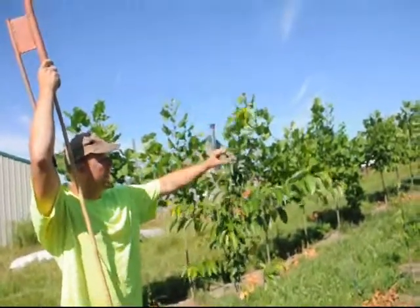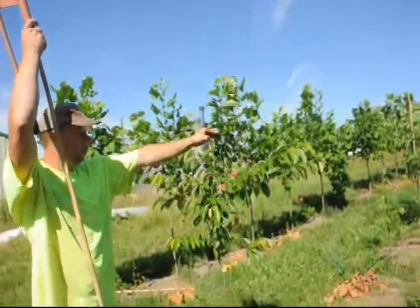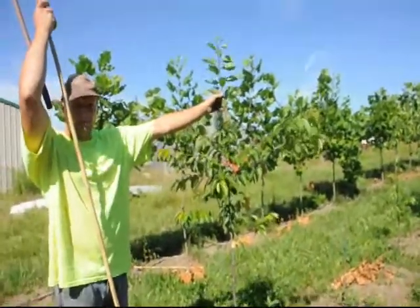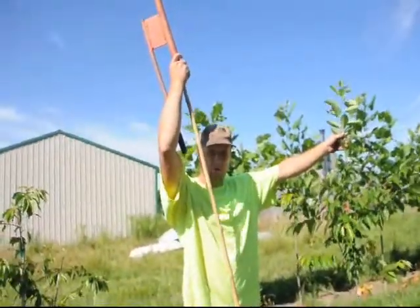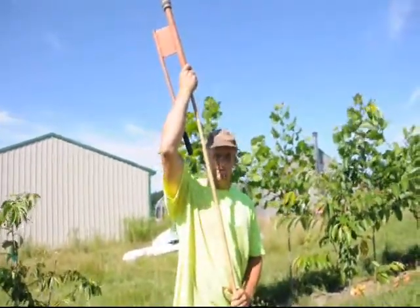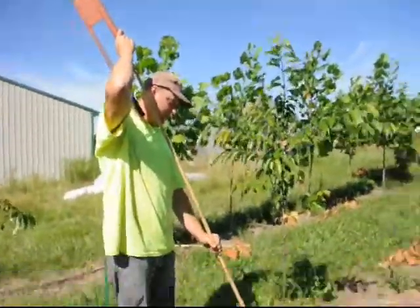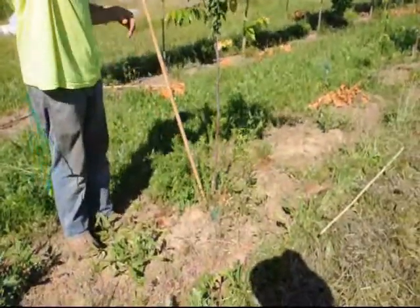This is all new growth from about here to there — all new growth from this year. And if we don't get it straightened within a year or so of where we want it to be, it will harden and it will be in that shape for just about forever. So we want to get it done now so that it changes and becomes the shape that we like it to be and has a good structure to it.